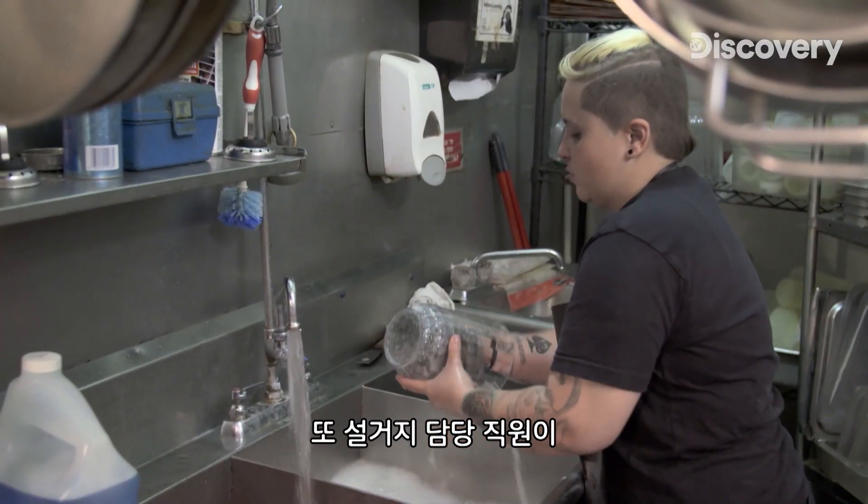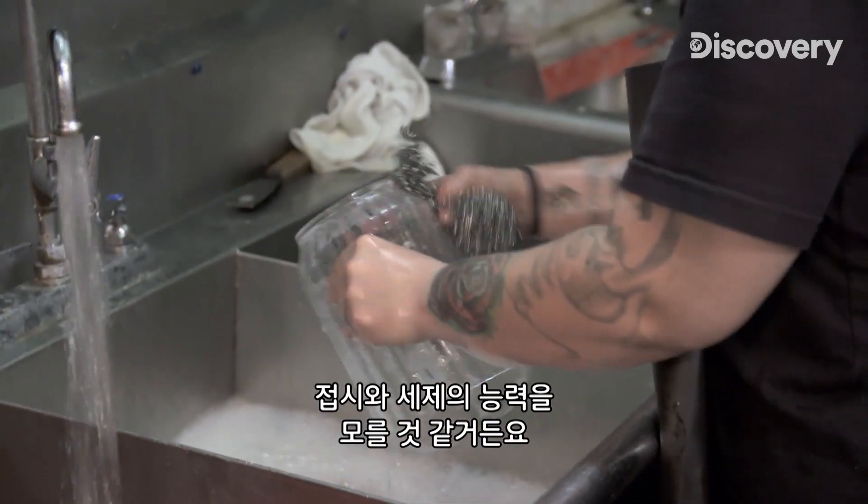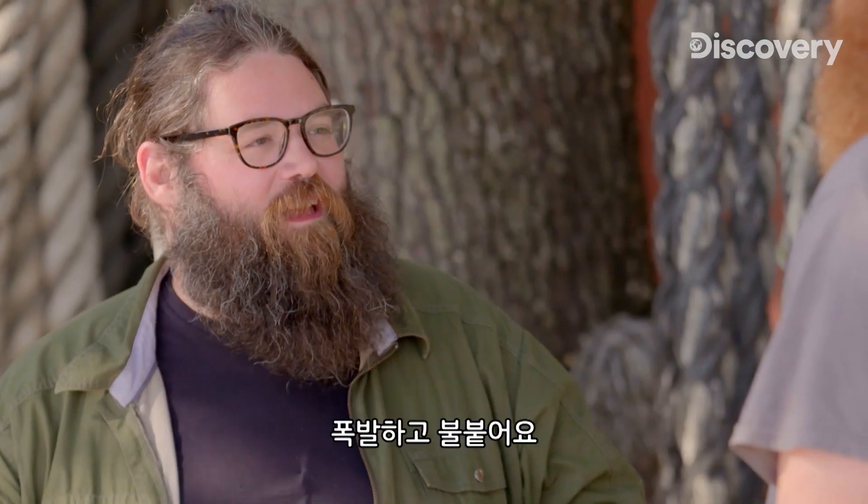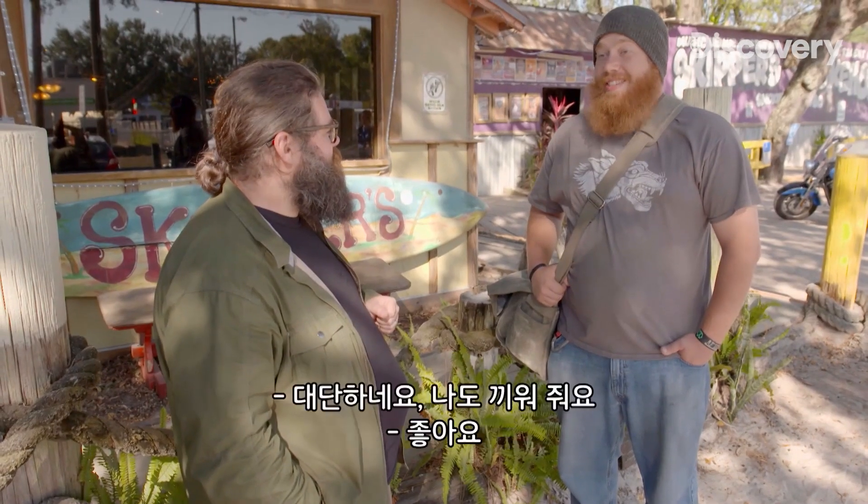That would make a lot of sense. I also feel like the dishwasher has no idea exactly what those dishes and soap are capable of. I'm not sure that I do either, Kevin. What are they capable of? Exploding and catching fire. Sick. I'm down.